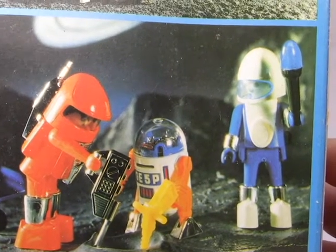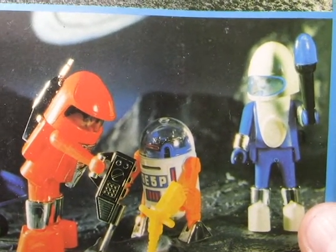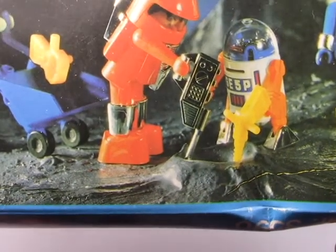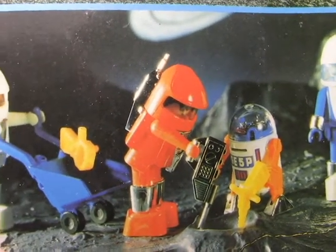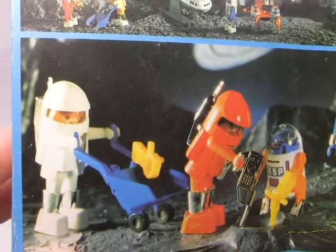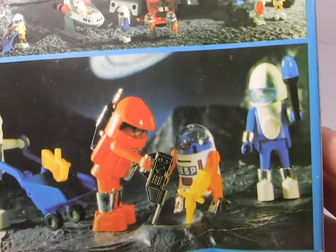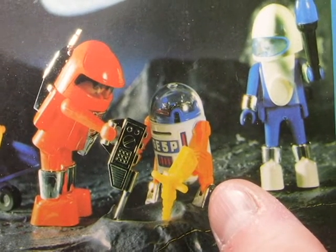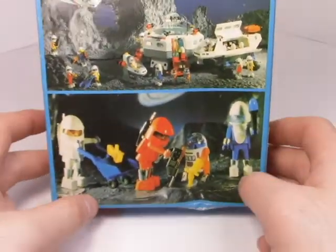I didn't even realize there's an R2D2 knockoff down here on the box. And is that a cop with a baton? Calm down — he's taking the soil sample as fast as he can! There's a cool-looking crater that's orange or red. That panel has a slight discoloration, and that guy looks a little yellow — he's got jaundice going on. I wish I had gotten one of these; he looks like a cool little R2D2 knockoff.